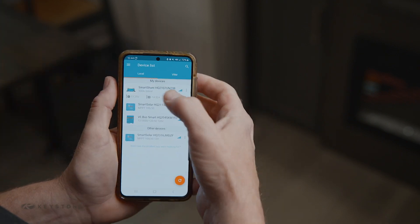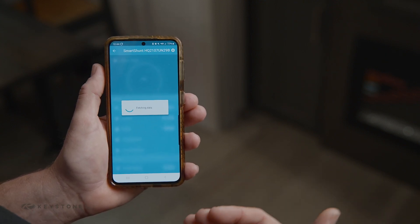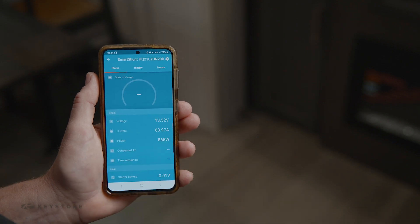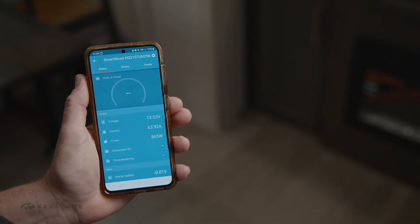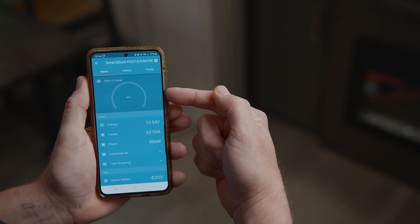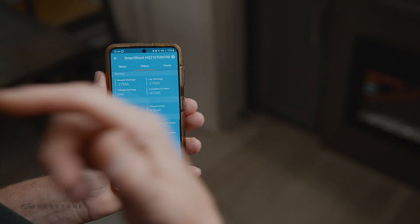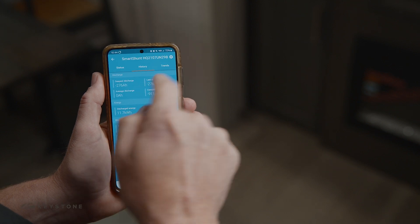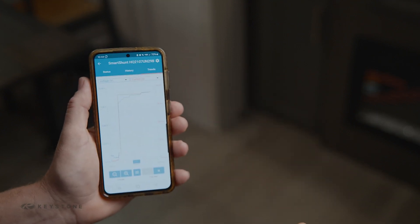Let's look at the Smart Shunt. A shunt reads all the power coming in or out of a battery in watts. Currently this unit shows we're putting in 865 watts from the battery charger. There's no state of charge displayed right now because the batteries were low when we started and we just plugged the unit in. Once they reach 14.1 volts the state of charge will reset to 100% and give an accurate time remaining. You can also see total history of energy in and out, depth of discharge, and a live trends graph of battery voltage and current.